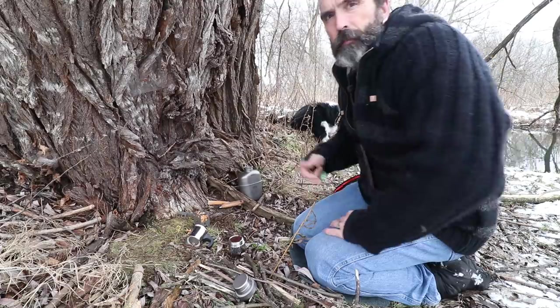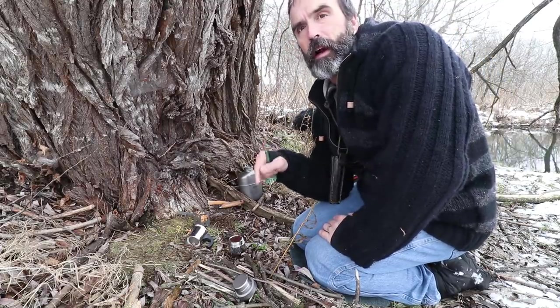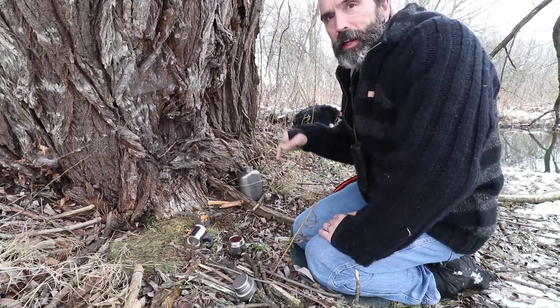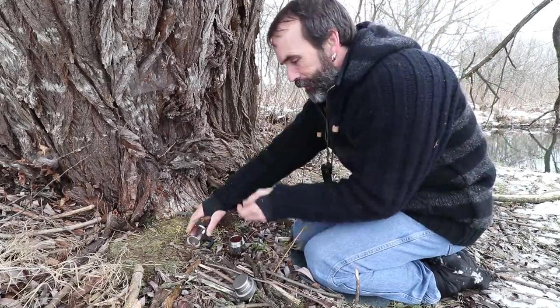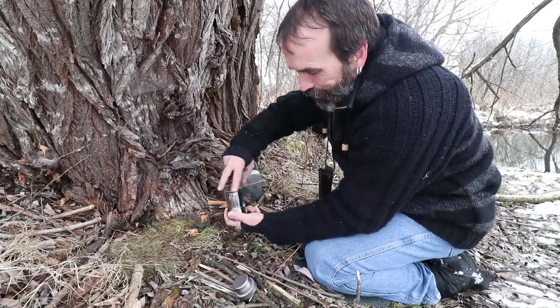Just got it thinking — this spot where I'm sitting right now is the very first carving and coffee video. This is carving you old man. I sat right here. Different time of year, but this was the spot. I just realized that.